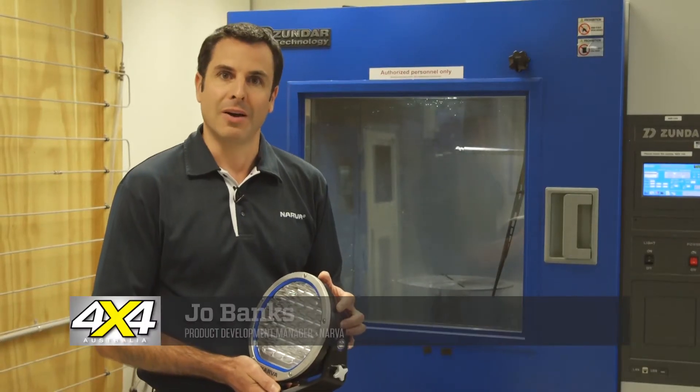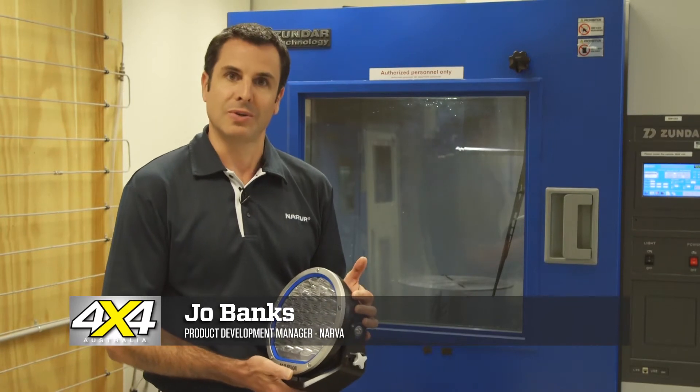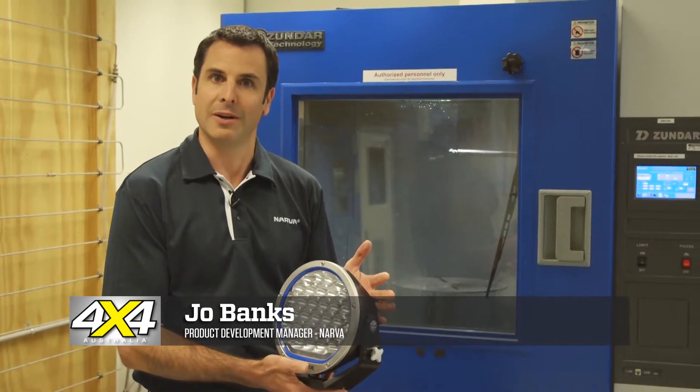Hi, I'm Joe Banks from Narva. I'm the Product Development Manager here, and today I'm going to show you some of the testing we're doing on a driving light we're developing here, the Narva 215 LED driving light.